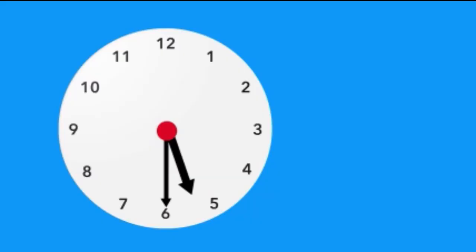How about this one, time teller? Which one of the ways we've written the time is correct? Is it the first, the second, or the third choice? Were you able to tell that it was the second choice? Nice work! The third one is almost correct, but it's missing something important — the two dots! Can't write the time without them, time teller.